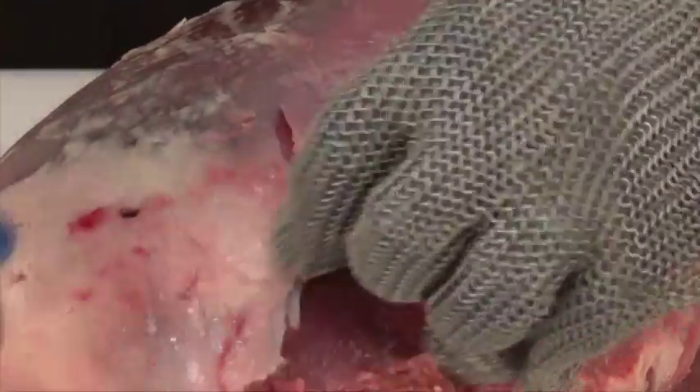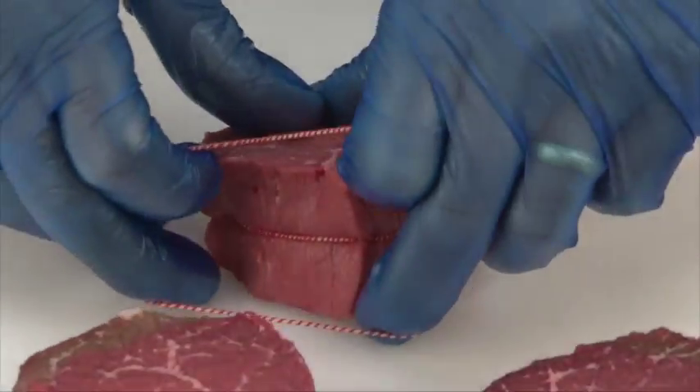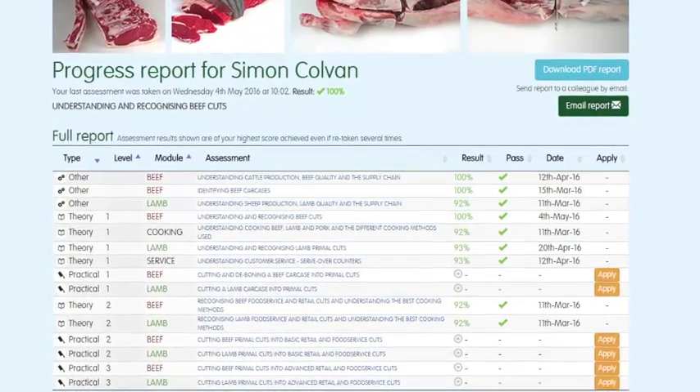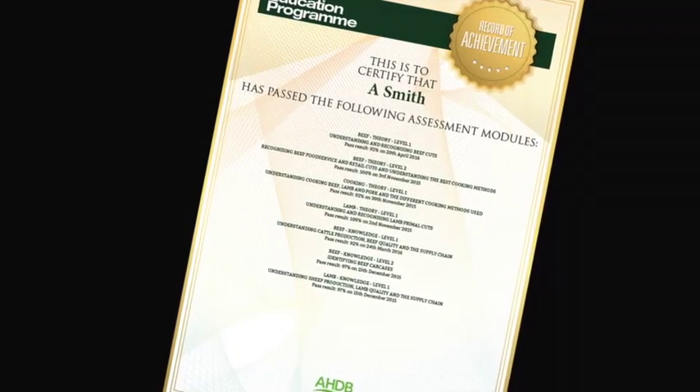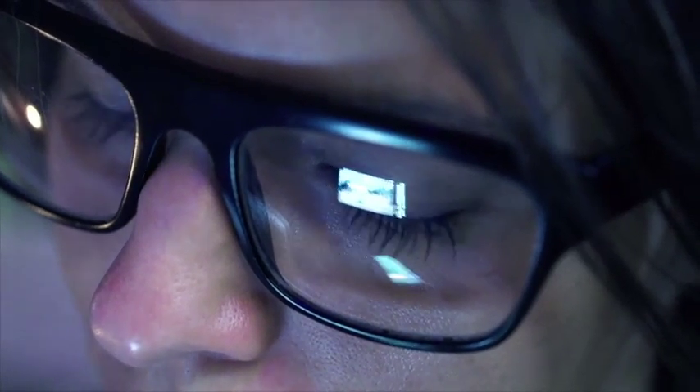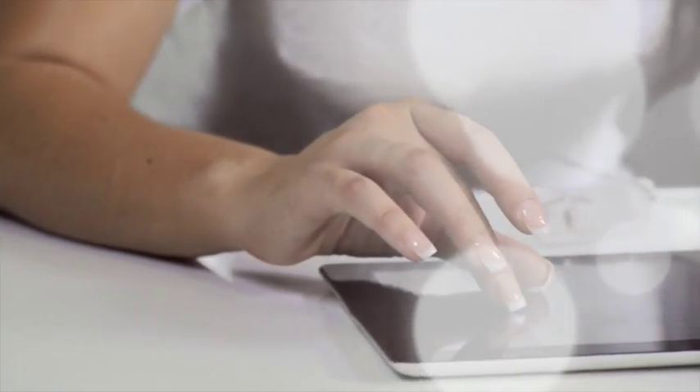Each module is supported by must-read study materials, free to download, that have been produced to help learners achieve optimum results. You can track your own progress online while you are logged in. The website will highlight which assessments have been taken, results, and any certificates that have been achieved. To register to start using the Meat Education Programme or for further information, visit www.qsmbeefandlamb.co.uk/MEP.